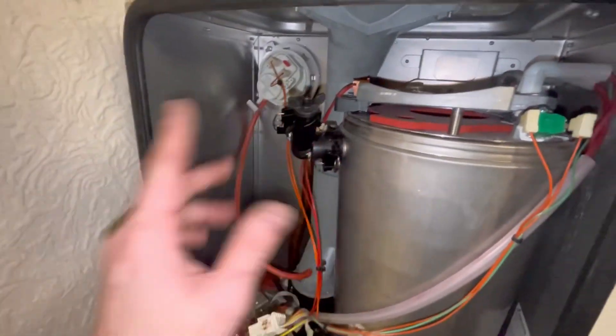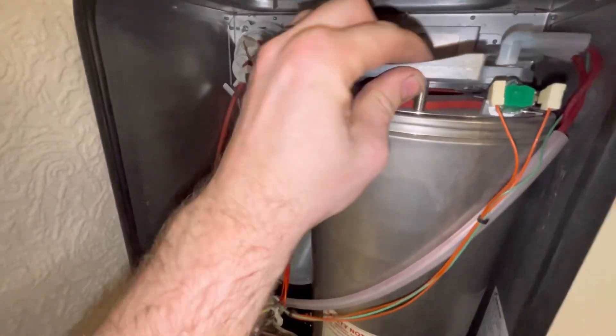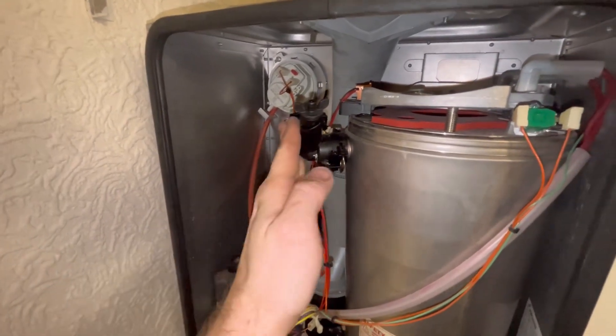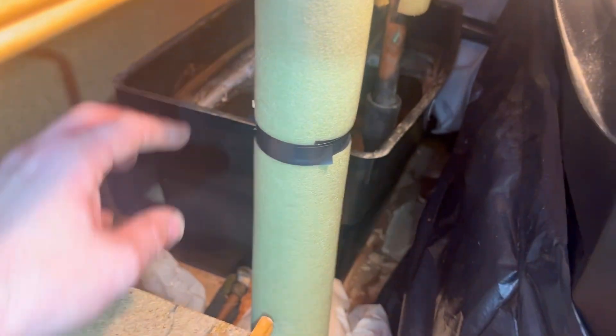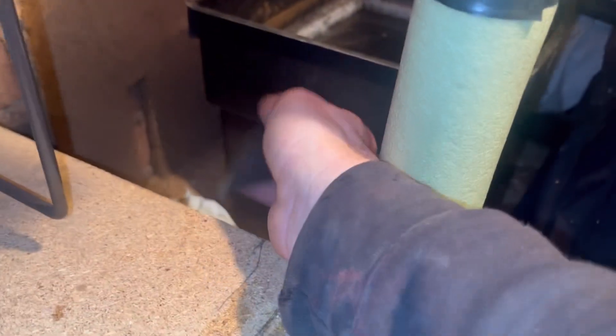I've taken the fan back out because I need to replace the flow elbow - it'll be easier with the fan out of the way. Because it's not a pressurised system you have to bung the system. So let's go up to the loft to find the header tank. Good access actually. To bung the tank you put a bung into the open vent and then stick your arm down to bung the feed pipe - not the nicest water but it works.